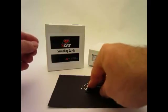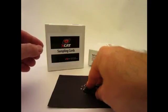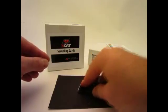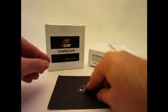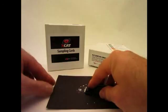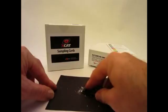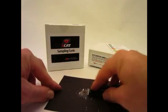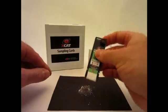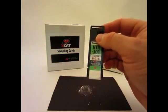Grind the material with firm pressure, but not so hard as to damage the paper. Once the powder has been created, rub the paper in the powder to collect the sample. Tap or shake the card one time to remove any excess dust. The card is now ready to be analyzed by the XCAT.